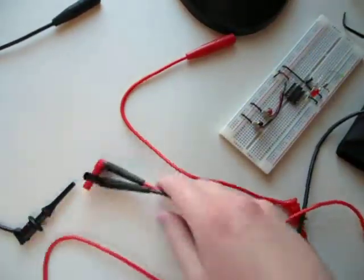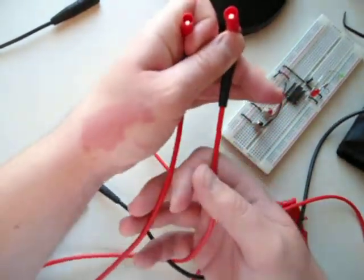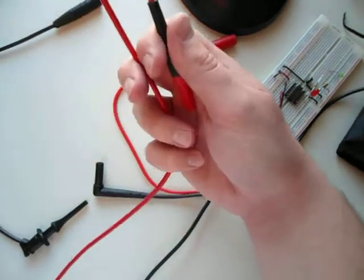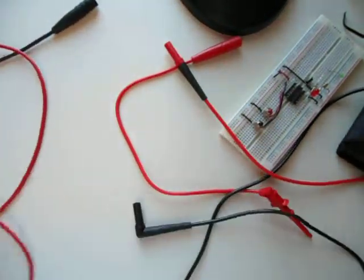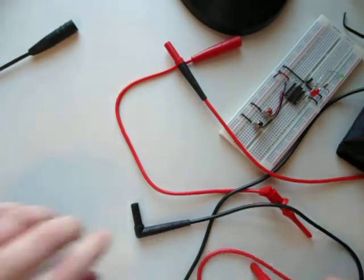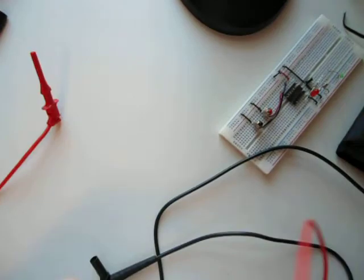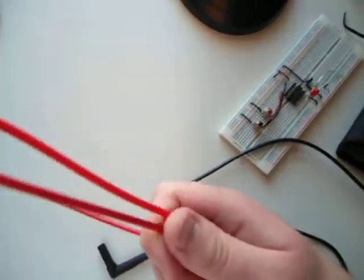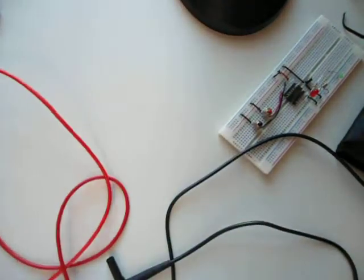On the left I've got the lead that came with the Fluke and on the right the lead that came with the test lead kit. The lead set that came with the kit is substantially shorter than the leads that came with the Fluke 87.5 multimeter - that's not a showstopper, just a data point. Even with the mini grabber clip attached it still comes up a little bit short.